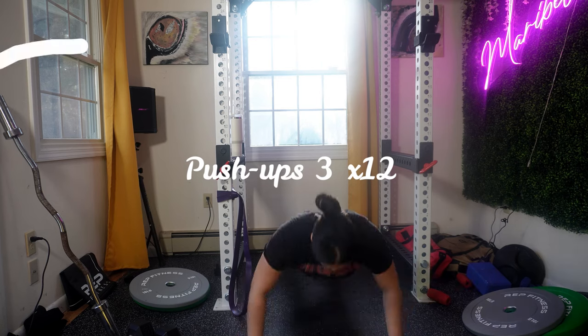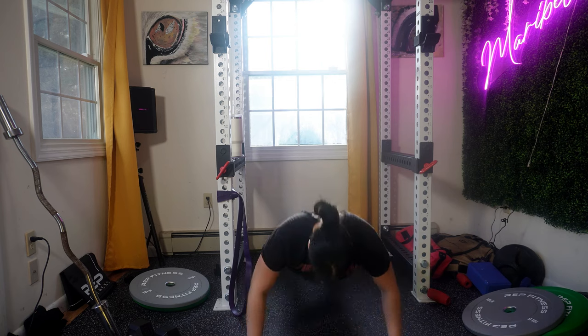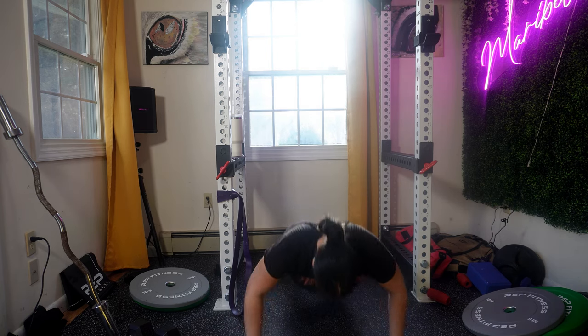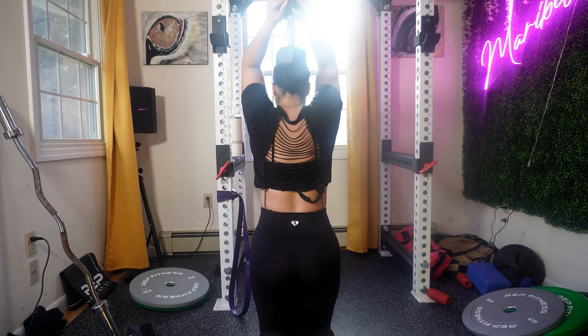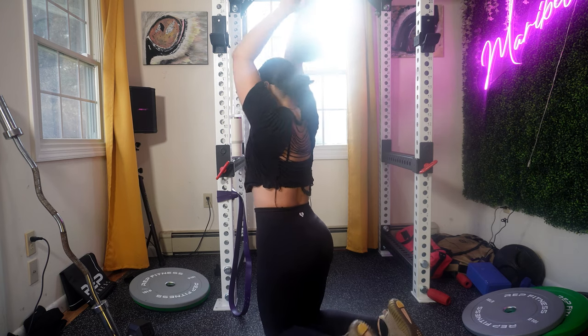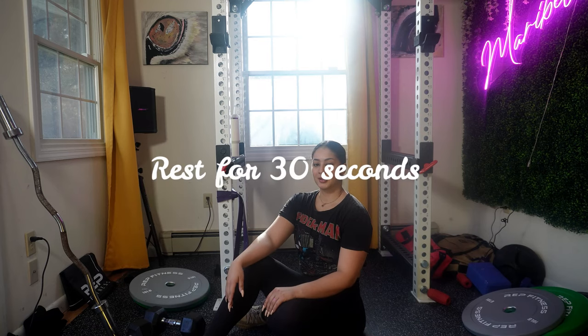Push-ups are a classic bodyweight exercise that target the muscles in your chest, shoulders, triceps, and core. Make sure that your wrists are aligned with your shoulders and your fingers should be pointing forward. Now we're doing overhead dumbbell tricep extension, also known as dumbbell skull crushers — this is an effective exercise to target your triceps. Make sure to inhale as you lower the dumbbell and exhale as you push the dumbbells back up.